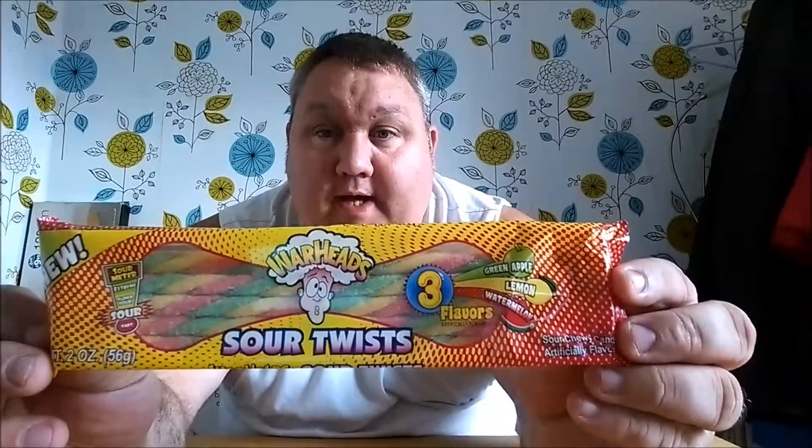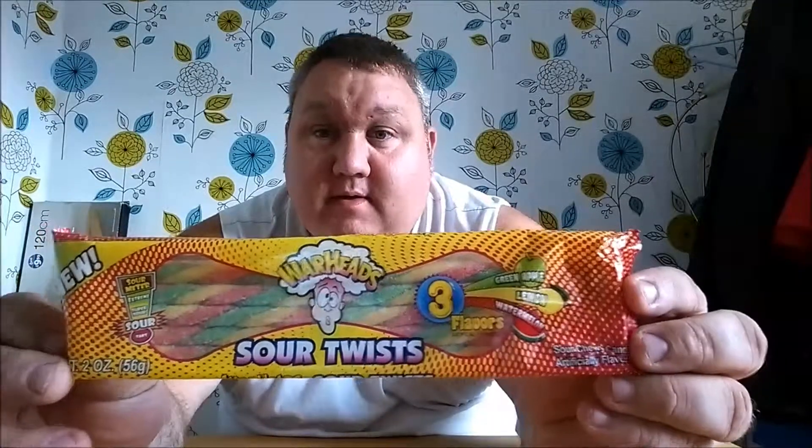Hey guys, welcome to another challenge! Big Ben here, and today I'm going to be doing the Warheads Sour Twists. I went down to my local store and was surprised they had these in, so straightaway I thought of you guys. Let's see how sour they are.